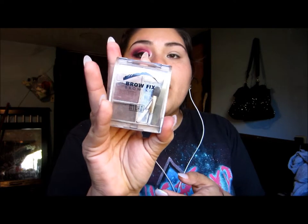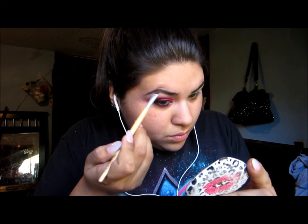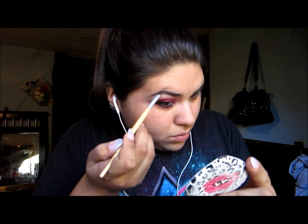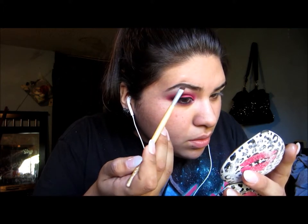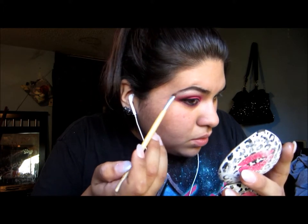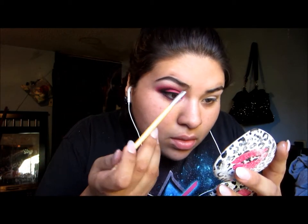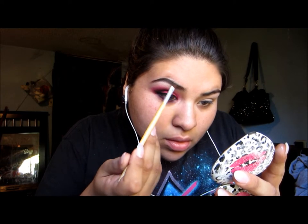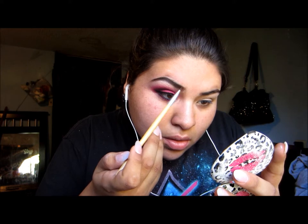Using my Milani Brow Fix, I will be filling in my eyebrows with a small angled brush. I think this is by Eco2, I'm not sure. I'm using small strokes just to fill in the sparse areas of my eyebrows. I don't really do much on my eyebrows, I just try to fill them in as much as I can.